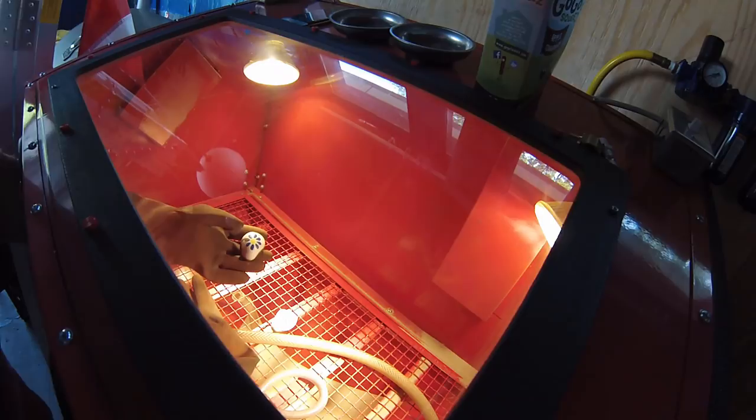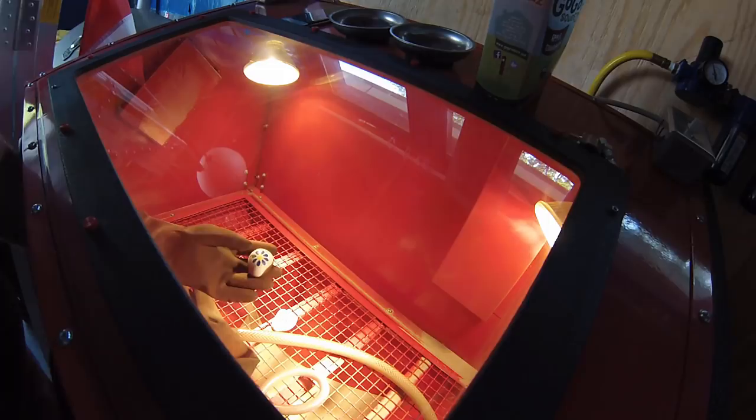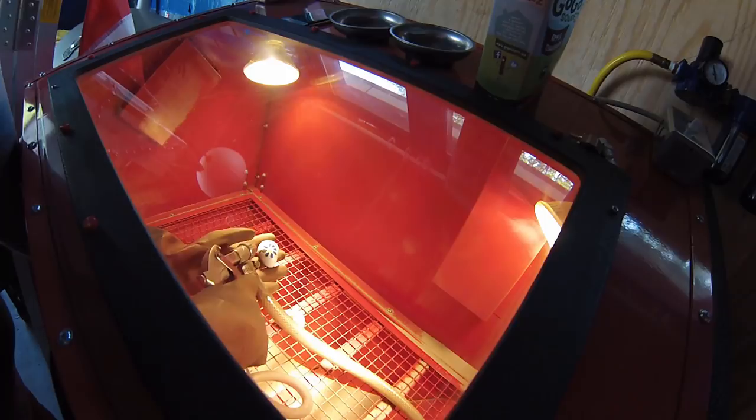By the way, if you have a sandblaster sitting around your house, it's pretty much the best thing you can use to get rid of mistakes on rocks — just blast that paint right off.